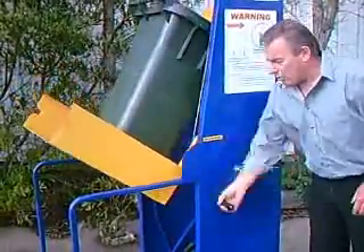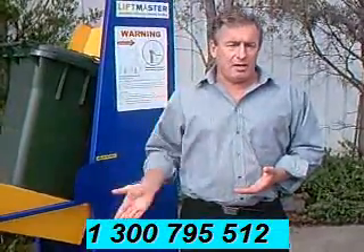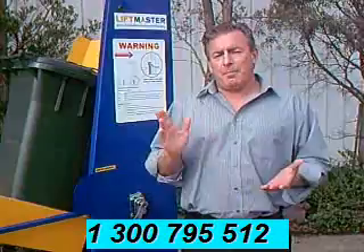And bringing it down is also quite easy. Now you might have a few questions — if you do, you can ring us on our 1300 number. You'll also see there's a PDF diagram accompanying this, and also a PDF of the instructions for the model. So please don't hesitate to give us a call.